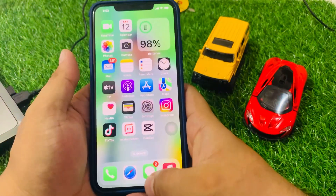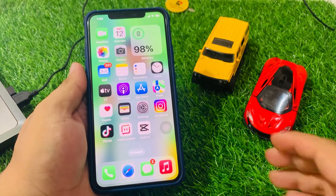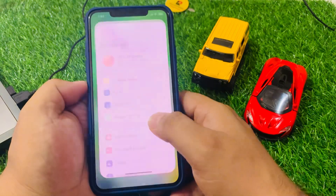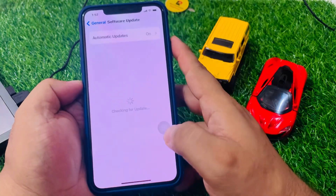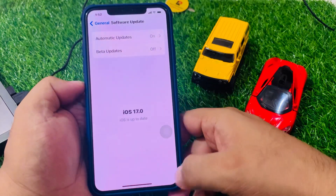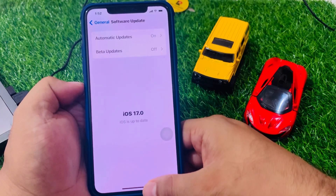If solution number three is not working, apply solution number four. Solution number four is update your iPhone to the latest iOS. Tap on Settings, scroll to General, tap on Software Update, and check for updates. If an update is pending or available, simply download and install the update to fix your problem.